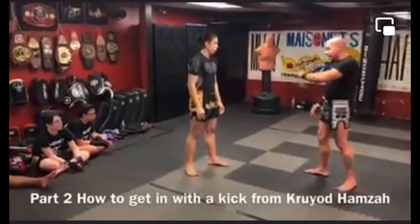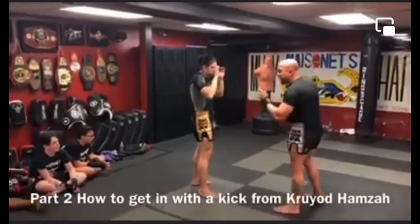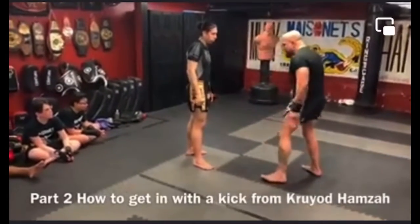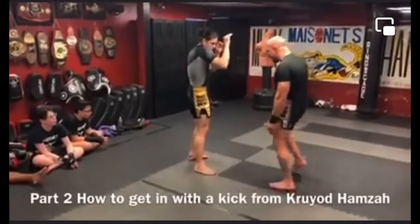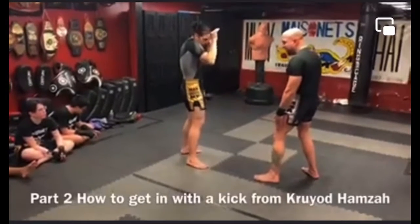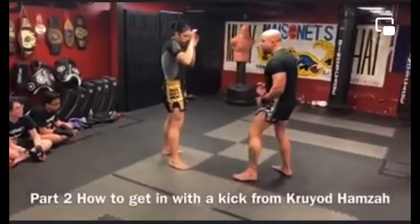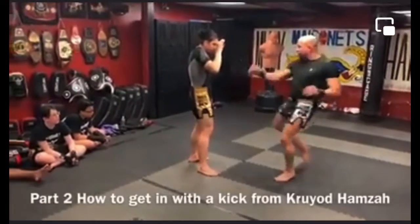Now if he's a southpaw switcher and I'm going to use the inner thigh kick, I cannot even it out. I cannot trap the front leg. I would have to be here — I even out my feet. My back leg is where his back leg is aligned, my front leg is where his front leg is aligned. Because if I try to trap it and kick from there, look how easy it was to block. But if I keep it aligned right here, it's easy for me to get inside. Because I'm out here, all I have to do is just throw him right over.